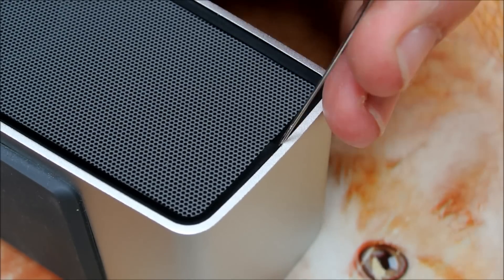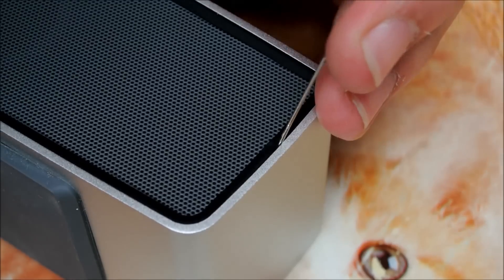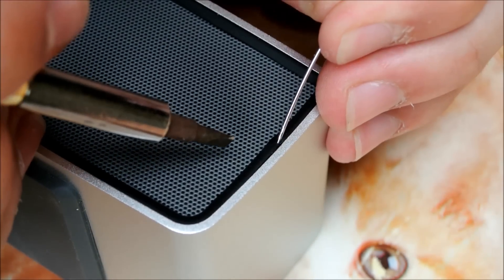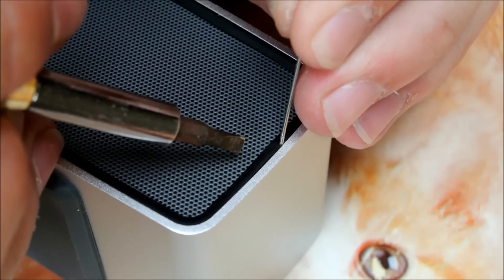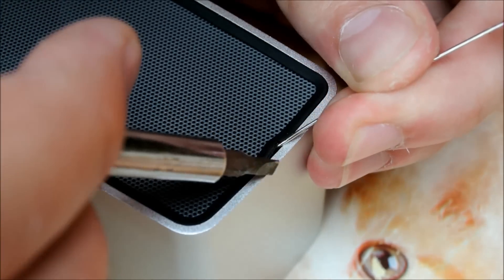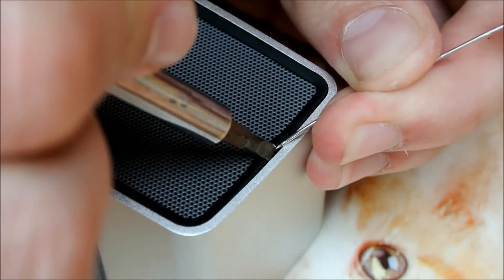You need a needle to create a space between the rubber ring and the aluminum. After that, put a flat screwdriver in this space.